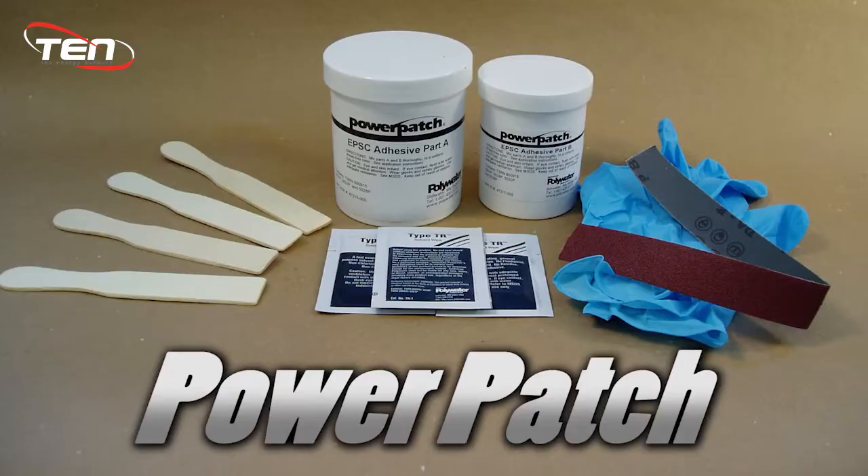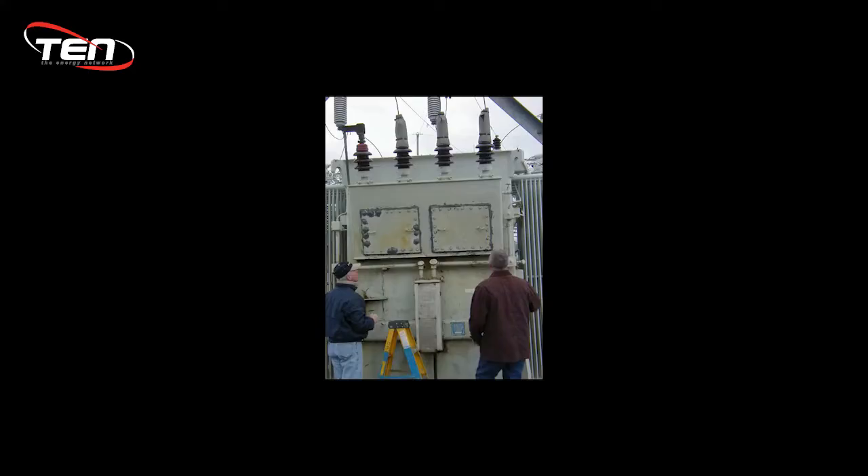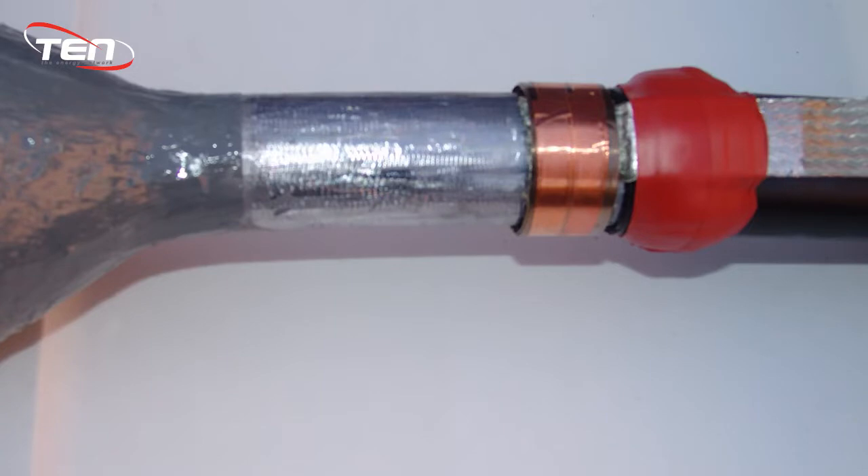The Power Patch Leak Repair System provides fast and effective in-field leak repair for transformers, pilk cables, and other oil and gas insulated electrical equipment.